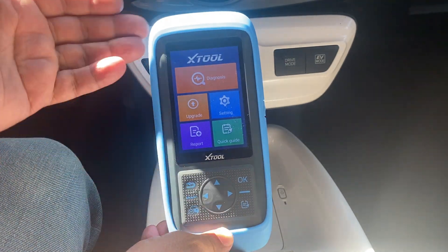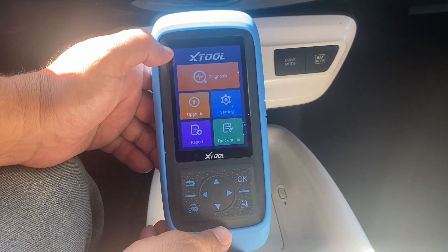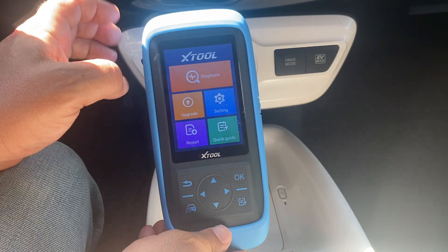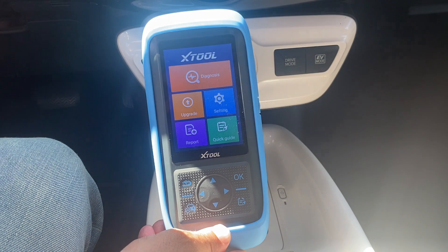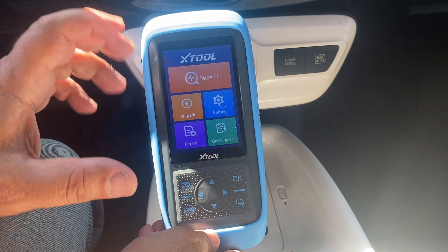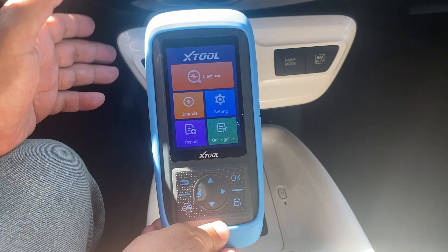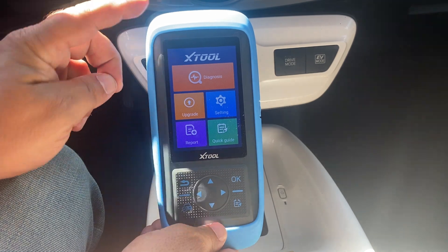If you're used to working with an Android phone, this is essentially the same thing with a different interface. There's a reports section — this is my very first time using this and I try to record these moments so you get the same experience I do. Nothing is staged. I appreciate X-Tool sending me this tool, but I try to keep it real. They've never pushed back on my honest feedback, which helps create a better scan tool and a better bang for your buck.